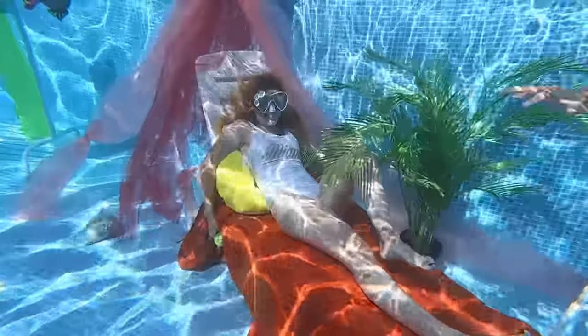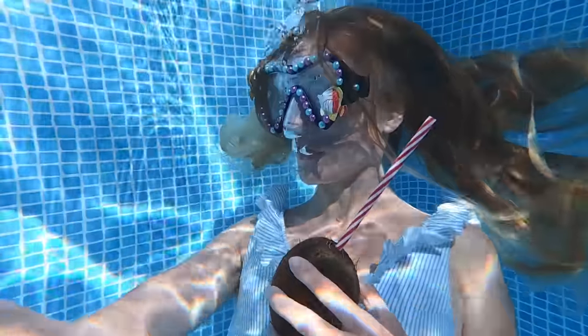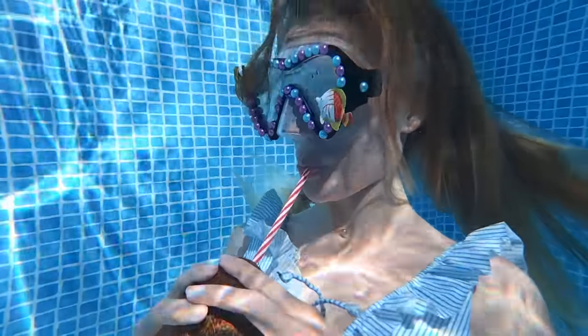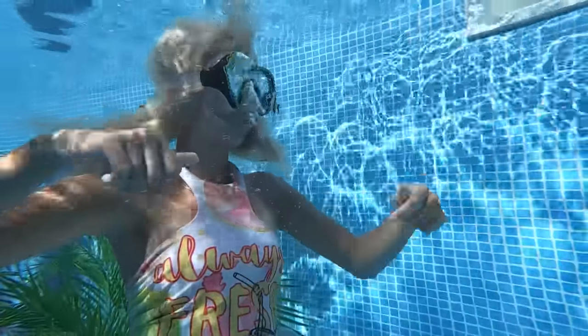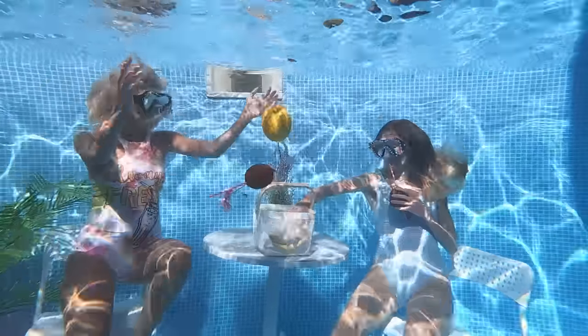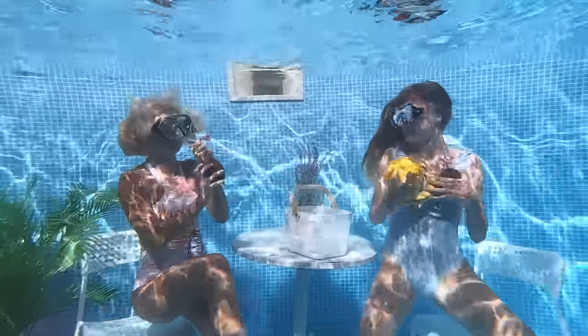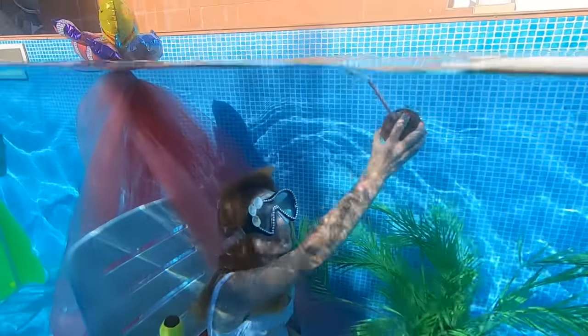Turns out it's a great place to rest too! The only problem is conversation — although gestures are pretty good for talking! We completely forgot about the fruit basket! Oh no, they are floating away! You need to catch them — although you can just raise your hand and grab them!